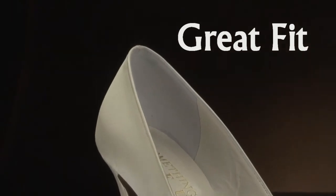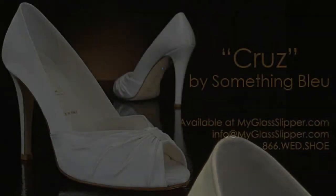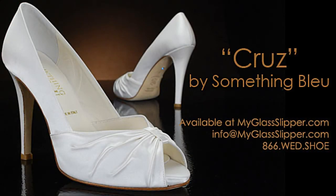This shoe is a great fit for my foot and I have no complaints to report. Every foot is different, so you will never know how these shoes fit you until you try them on.